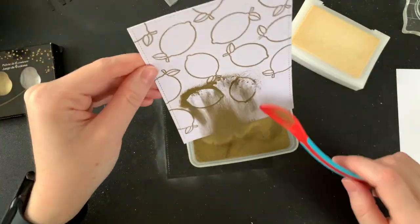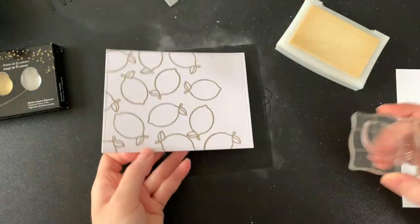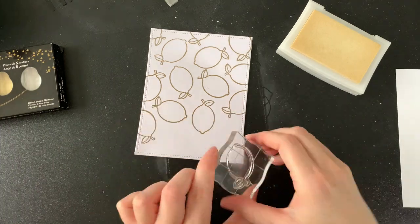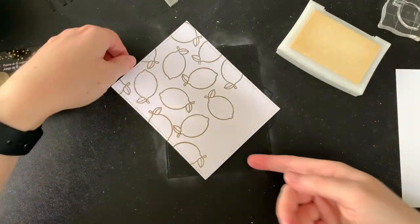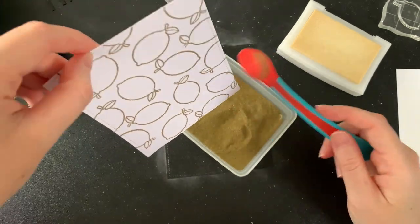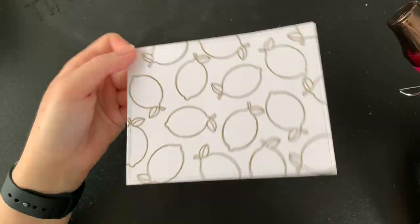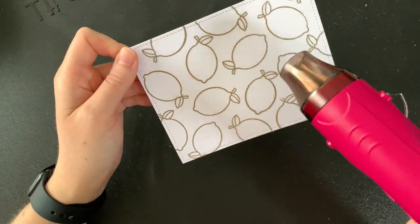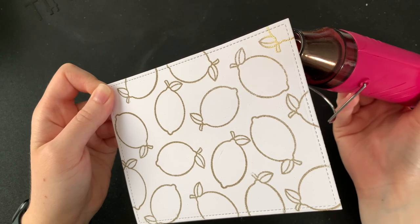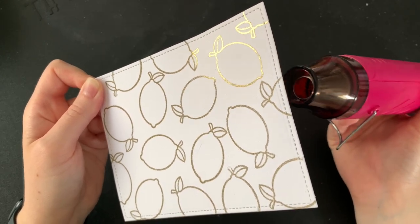I could have taken a break and gotten my heat gun out halfway through but I really love the look of heating it all up in one go. I'm not going to lie, I was going for the look here — I wanted it to be pretty for you to see when it gets done all in one go. So there we have our lemon background ready for heat embossing. I've got out my heat gun, I let it warm up for just a second, and now I'm ready to melt all this powder. I decided to leave the whole clip in for this because it's just so satisfying to watch it get all shiny and pretty.